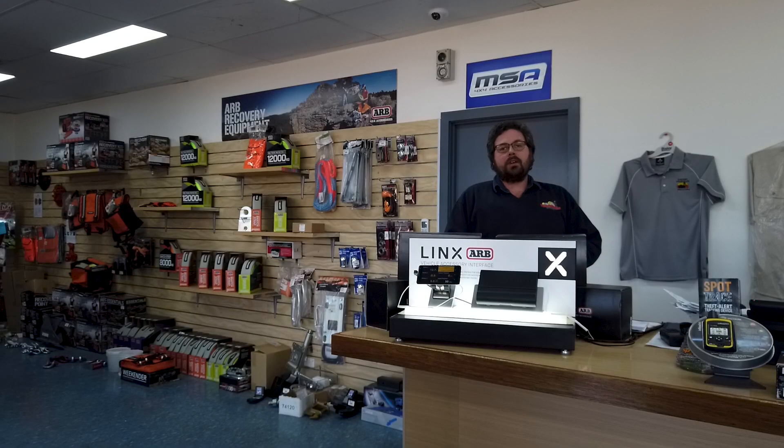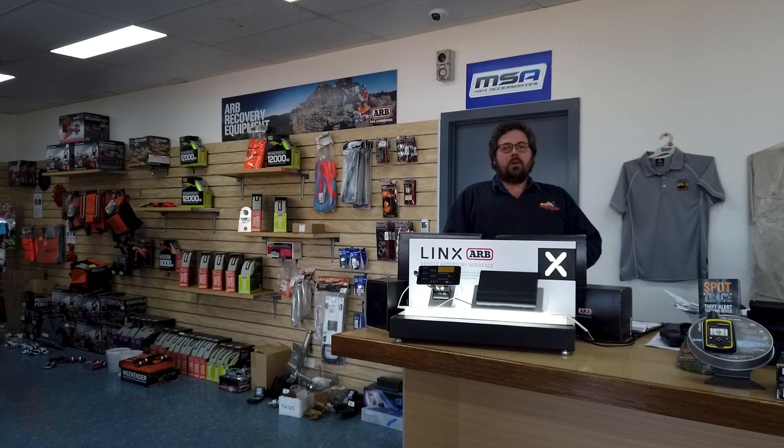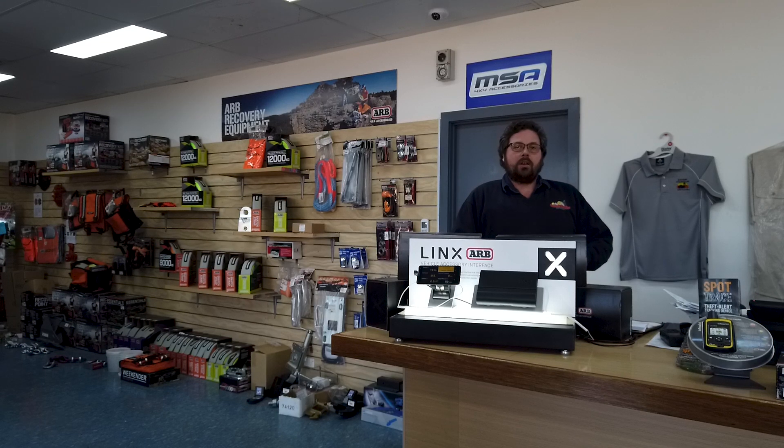There's a quick look at a couple of vehicle installations of the ARB LINX system. As you can see, it's equally well suited to commercial applications as it is to recreational four-wheel drive applications. If you'd like any further information on ARB LINX, please call in and see the team at Goldfields Off-Road, where we can walk you through all the different options available and give you a demonstration of the LINX system. Thank you.